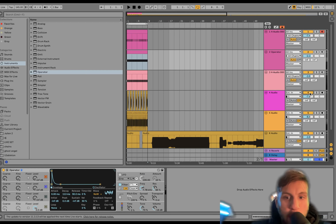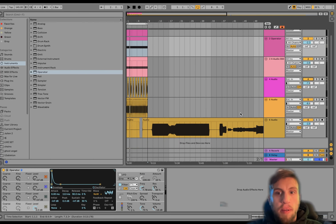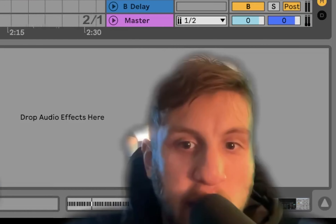We got a pretty cool techno going so far. Now let's use those synth lines that I made.